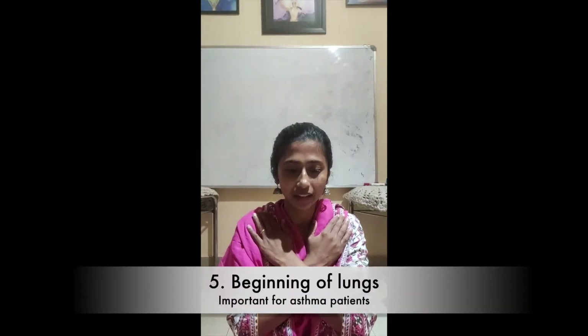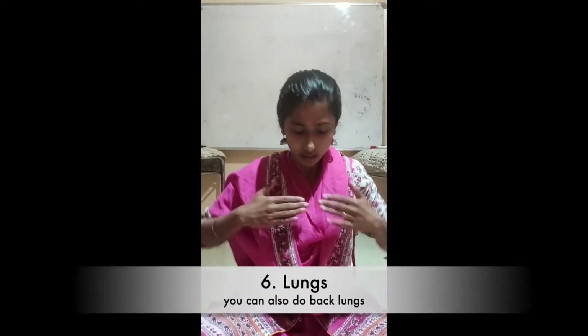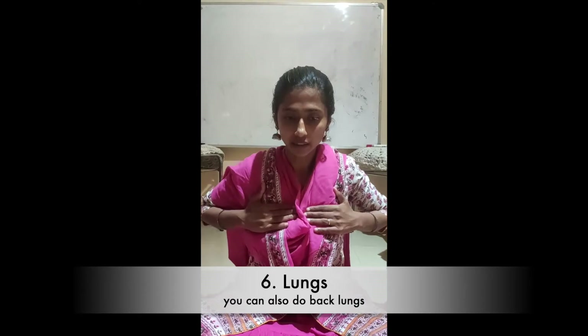Crossing your hands, place on the lungs. This is the starting point of the lung meridian, and it also heals the shoulder. The lungs are placed like this.